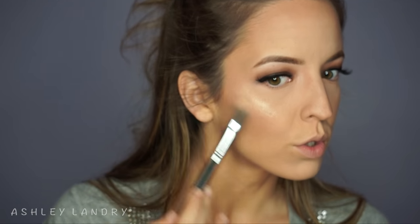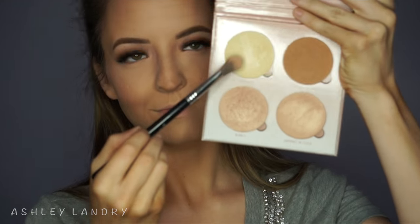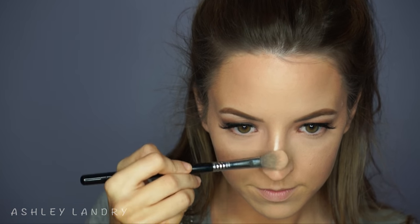For blush I'm going in with the Becca blush in Damselfly, using my Sigma F05 contour brush — I know it's random but I like the way it looks on my face. For highlight today I'm going in with the Anastasia Glow Kit in That Glow. First going in with the shade Bubbly using my Sigma F03 highlighter brush — literally obsessed with this brush recently — applying Bubbly right to the cheeks. Then on top of that going in with Sunburst right over Bubbly for such an intense glow; this is definitely my favorite highlighting combination ever.